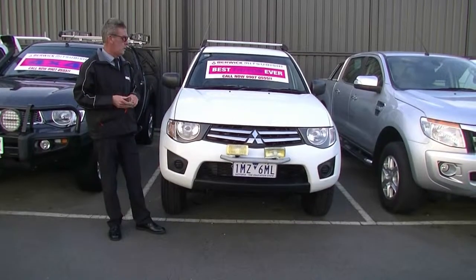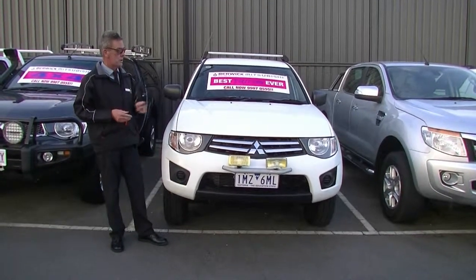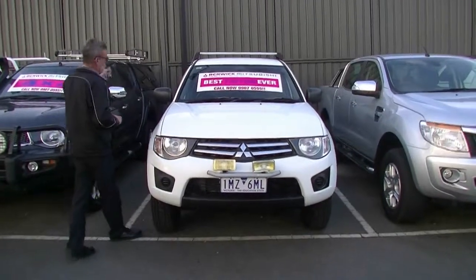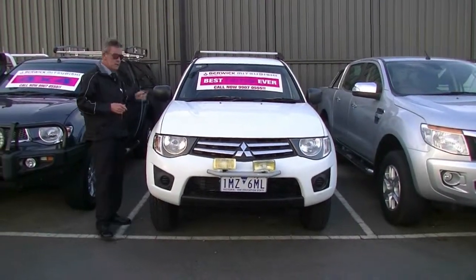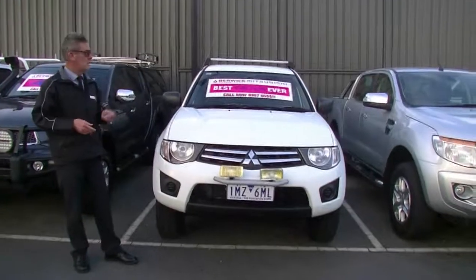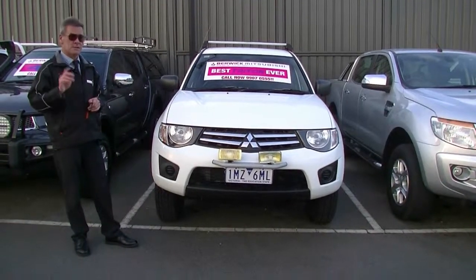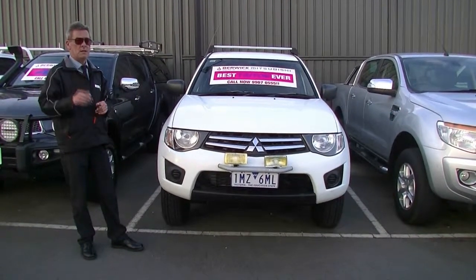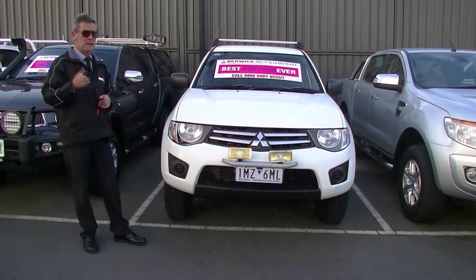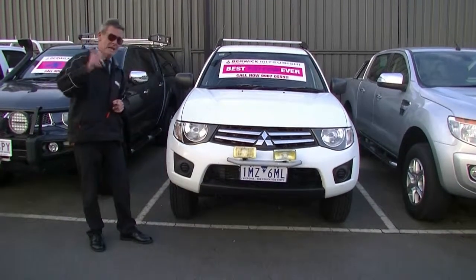Hope this has given you a really good idea of the quality of our 2010 Mitsubishi Triton GLX ute. We've got the driving lights at the front as we mentioned, good service history, and that whole toolbox setup in the back with the ARB canopy as well. So from a tradesman's point of view this car is ready to go. Give us a call on 9907 0555, and don't forget to ask us about the five year premium mechanical protection plan, given it's out of new car warranty.